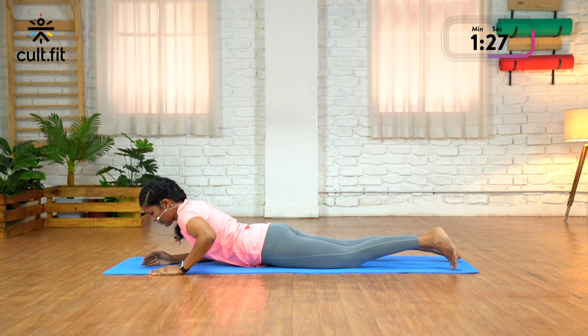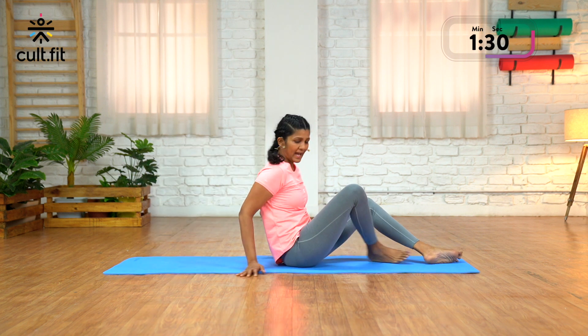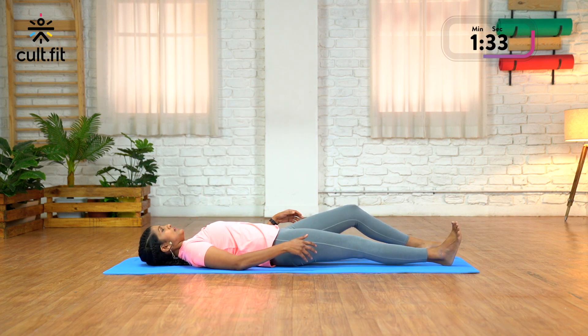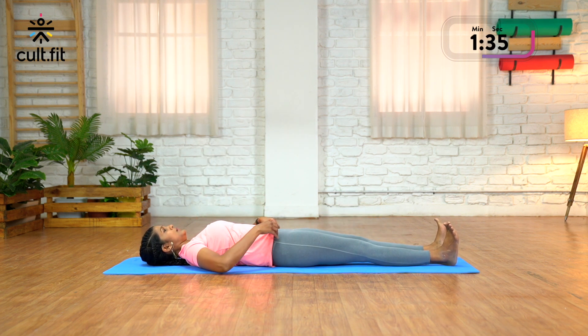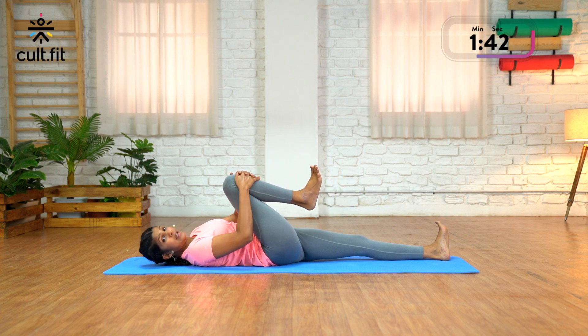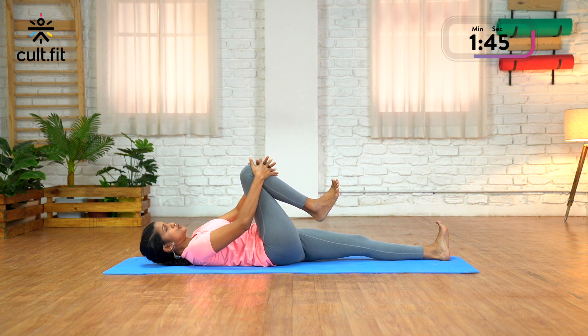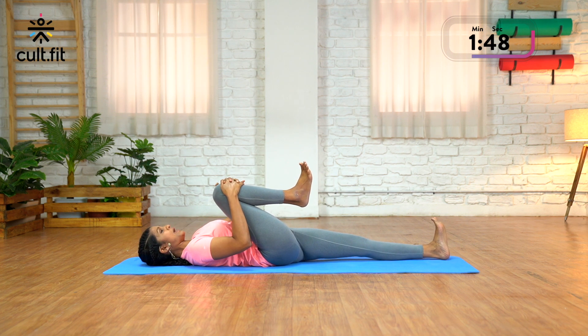Now slowly roll over and lie down on your back. From this position, once you're settled down, I want you all to bend just the right knee, and on the exhale, keep pulling the right knee towards the right shoulder. Hold here and breathe — this is Pavan Muktasana. And stretch the left leg out, keep it nice and straight.